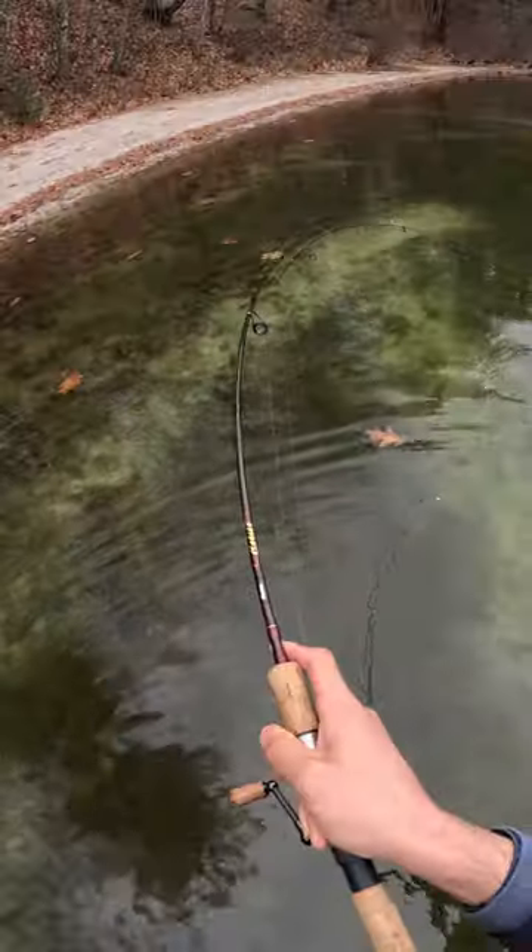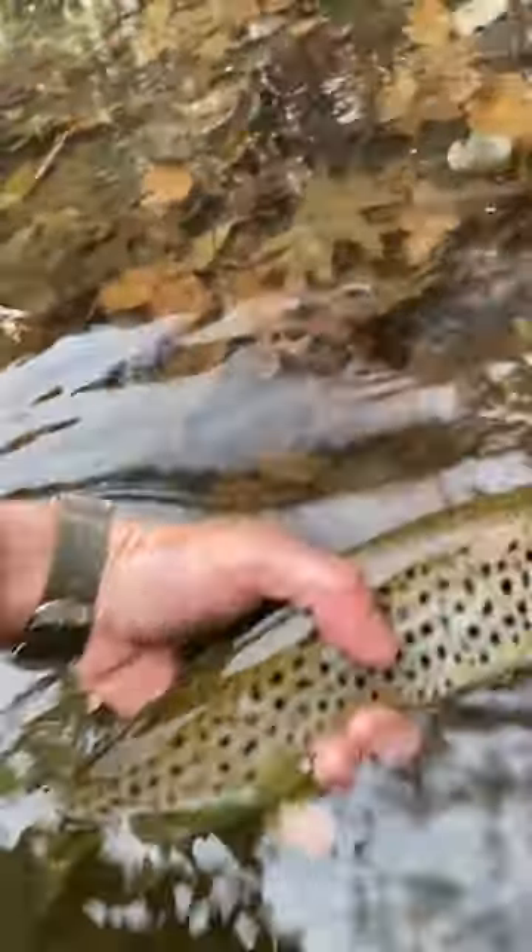There it is. Trout supposedly have amazing eyesight, so that's why people say use light line. The lures are also substantially smaller and lighter, so heavy line would make it difficult to cast.